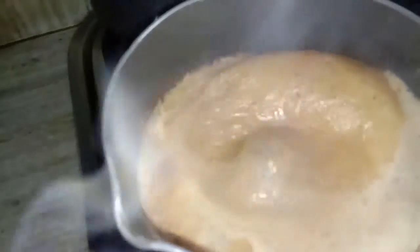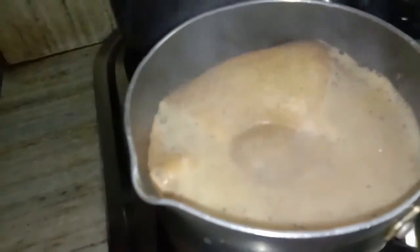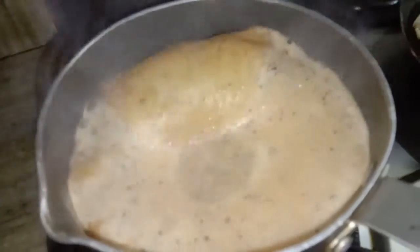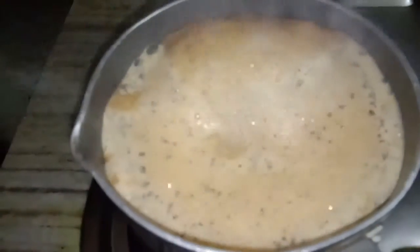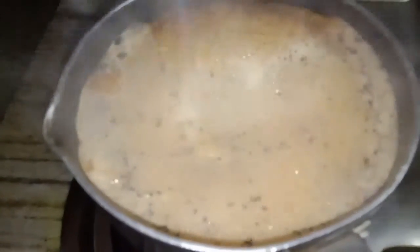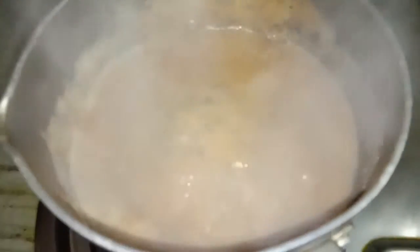The more you keep it on the gas on a simmer, the more beautiful colour will come. See, so our tea is almost ready. I am going to pour the tea in the cup and show you the colour - beautiful tea and beautiful flavour is induced. You can smell it - it has such a beautiful flavour, and jaggery is very good for health.